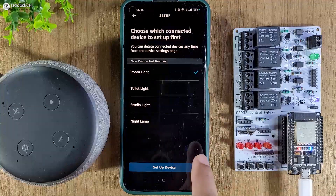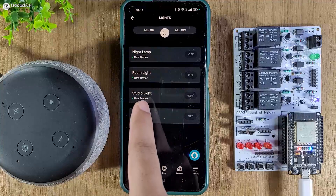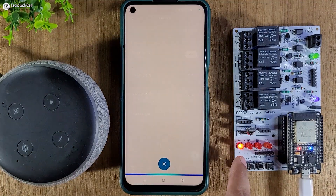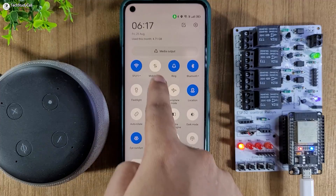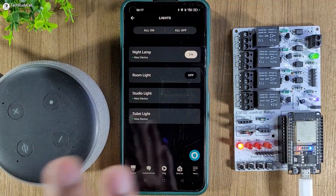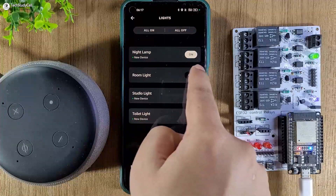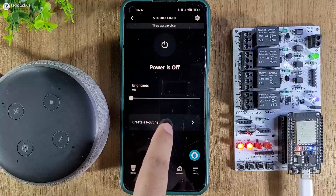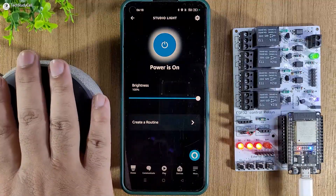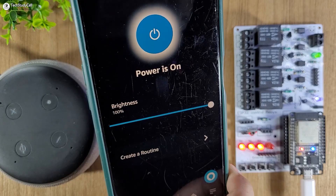Tap Next — these are the devices with the names we gave in the code. You can set up devices one by one or skip. Go to Lights and you will find all devices added. Now let me turn on some appliances from the Amazon Alexa app — you can see the relay turns on. Now I will turn on mobile data and turn off the Wi-Fi from the mobile. Since the device is already added, I can control these relays from any other network. You can see the room light and studio light turn on. Only the ESP32 and Echo Dot must be on the same Wi-Fi, but you can control appliances from a different network via the Amazon Alexa app.